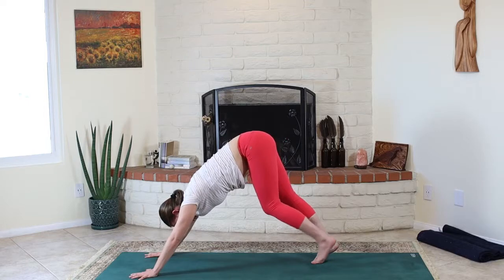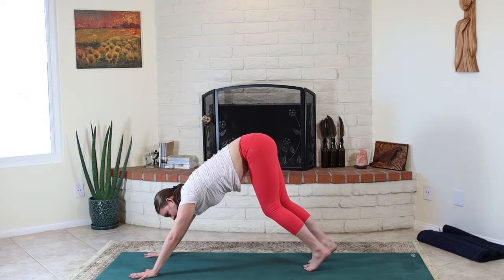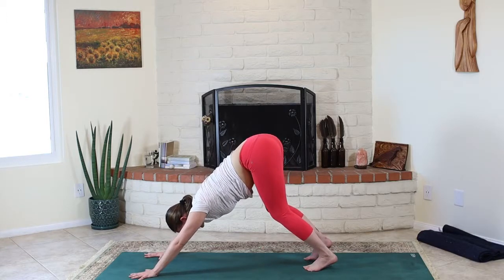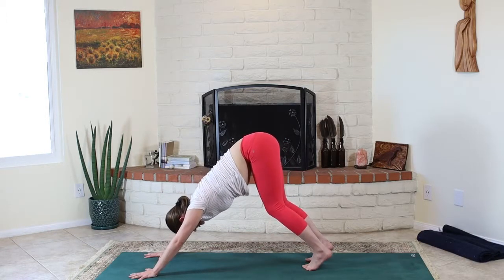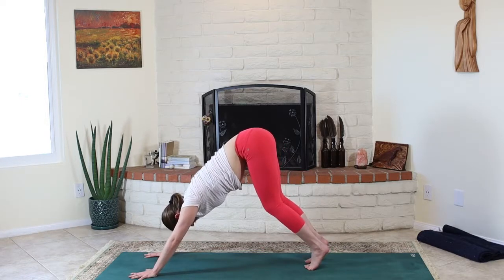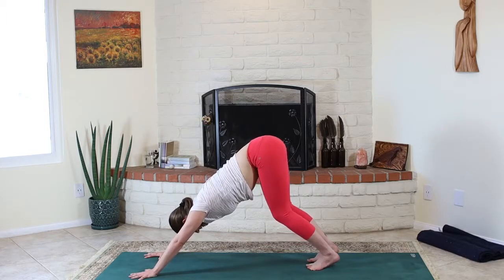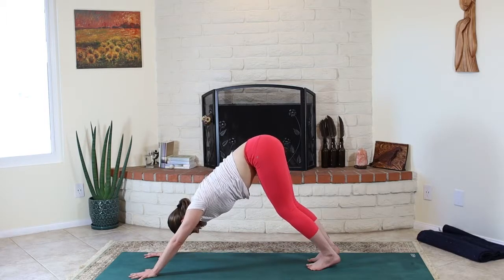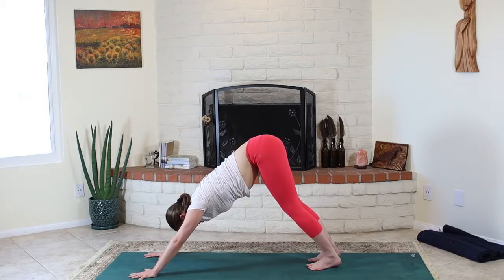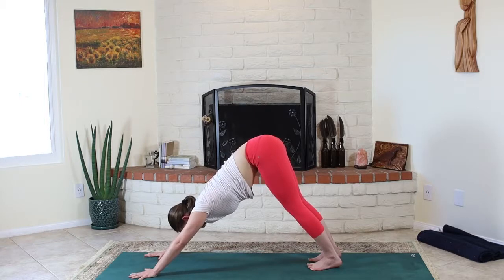We'll step the feet back one at a time to downward facing dog — that upside down V. Take some time here to paddle out through the feet, shake out through the head. See if we can weight the pose more in the hands and fingers, less in the wrists. Spread the shoulder blades wide. Ground through the ball mounts of the feet evenly. Begin to take the heels away and down so the legs are starting to move towards straight. As they do that, really tilt the tailbone up to the sky. Draw the abdomen in, draw your front ribs in.